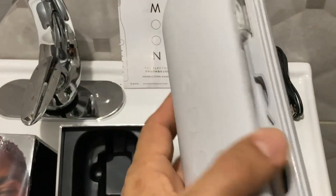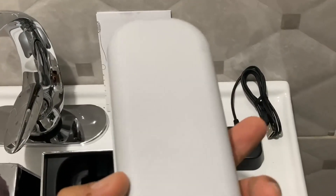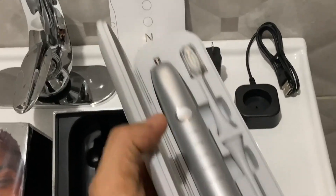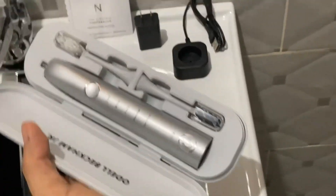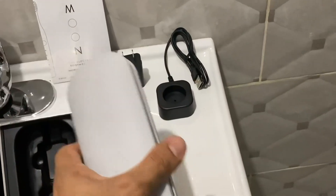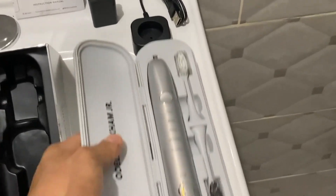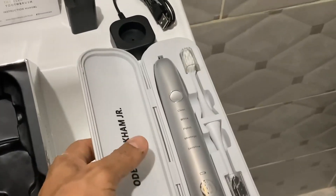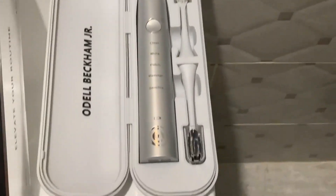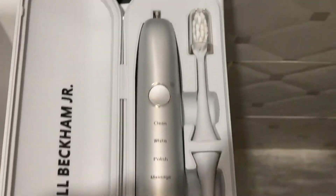The material of the traveling case — or toiletry case if you would rather — is really excellent. "Really good" is an understatement; I love this material completely. Let me take out the toothbrush, show you how it's going to perform, and we will take it from there.